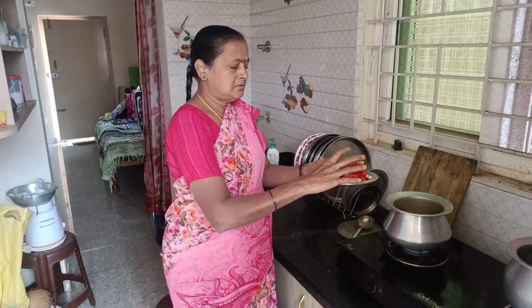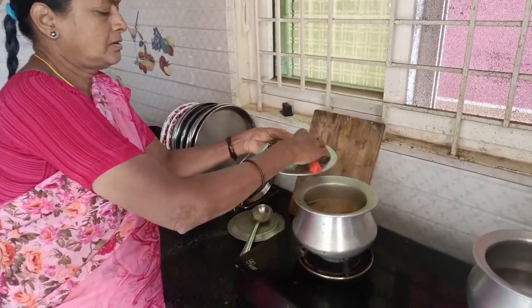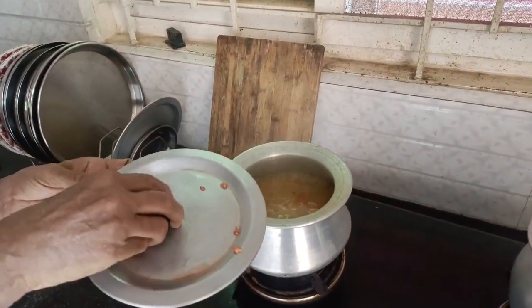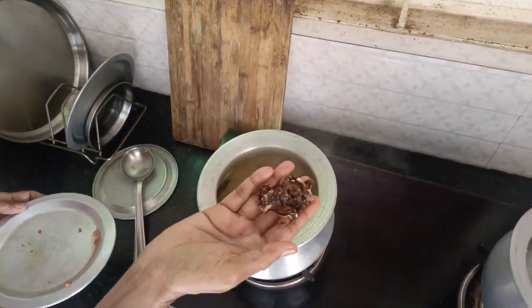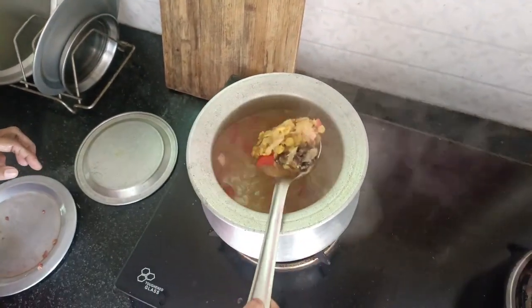Then we measure it. Then we will remove the tomatoes. The tomatoes will always be at the same time. Then we will remove the tomatoes.